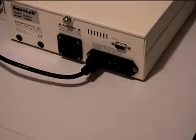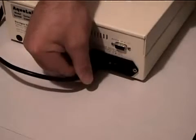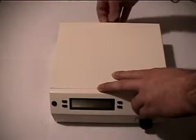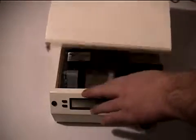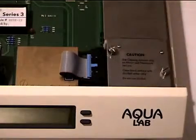Before you begin, remove the power cord from the back of your instrument. Next, remove the lid by turning the thumb screw on the back of the lid counterclockwise and then pulling the lid away from the instrument. Remove the foam cover from on top of the block.